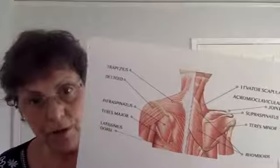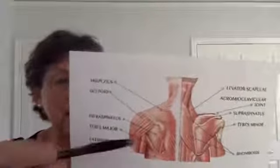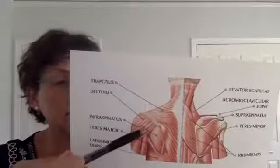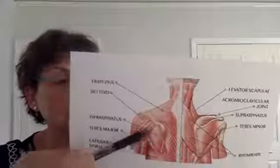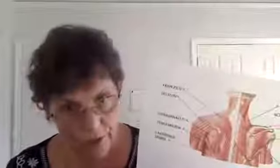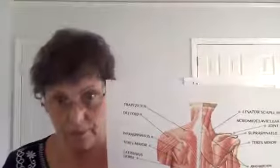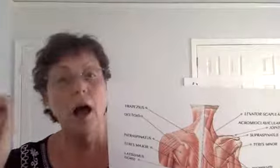On the scapula — I wrote a post a couple of weeks ago about the infraspinatus — the pain from this muscle right in here on the back of your shoulder blade goes down into your shoulder, then down your arm, and it can go into your elbow. So once again, you can get elbow pain from muscle contraction higher up.